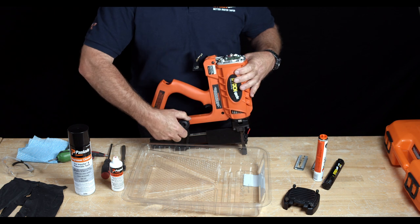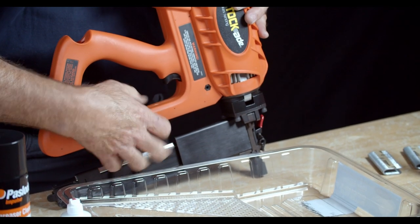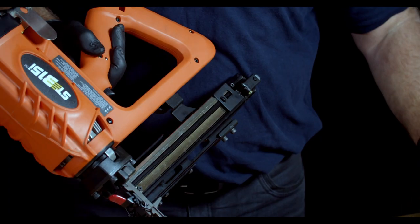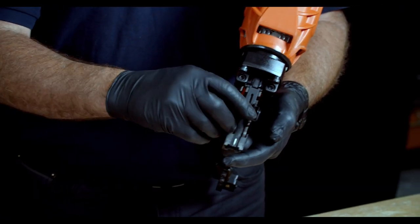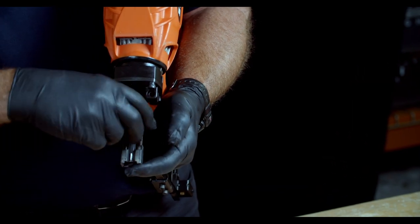Next, remove the black magazine nut at the bottom midway down the magazine. Be careful that the black washer doesn't get away from you — that's going to be needed. Next, at the front of the gun, remove the work contact element, the red lever, and slightly depress the contact element. Place the nose piece to the side.